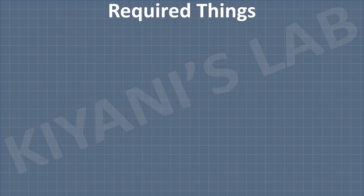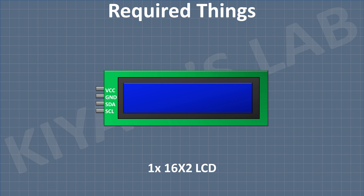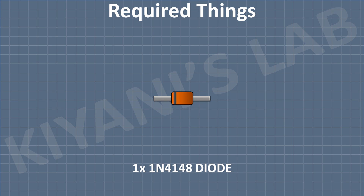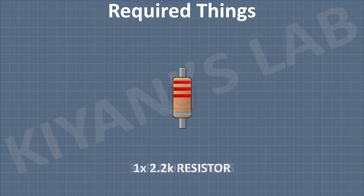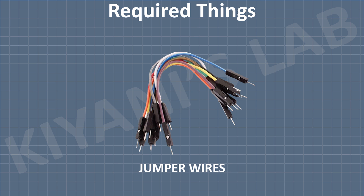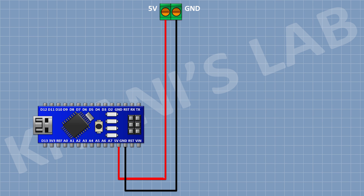So these are all the components we gonna need for this project. First, I'm gonna connect Arduino, after that I'm gonna connect a 2-pin terminal block and connect its 1 pin to the 5V pin of Arduino and its other pin to ground.